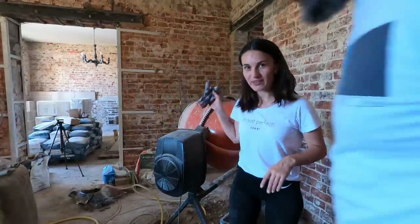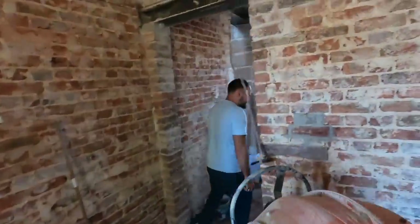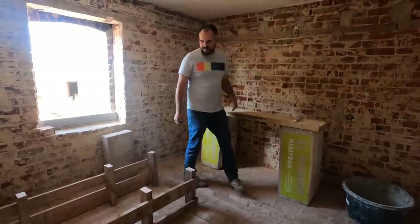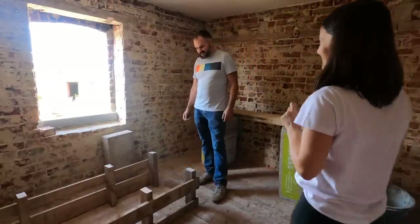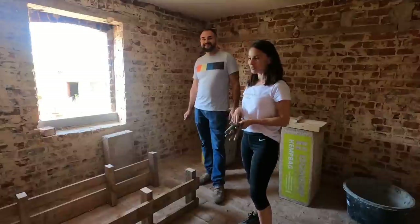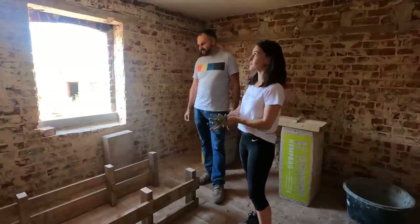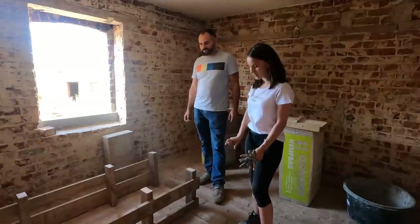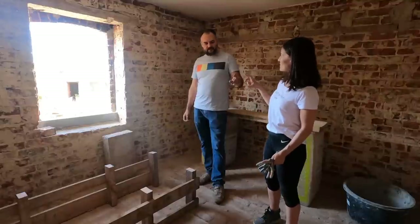We already told you that we would like to make a guest bathroom out of the up-camera room. We would like to share with you how we want to place the furniture and appliances — we already placed them to show you. It's quite a tight space. It's a very special room and we wanted to keep it because it's part of the history. It has a very low ceiling, and it will be even lower because we still need to pour the screed.